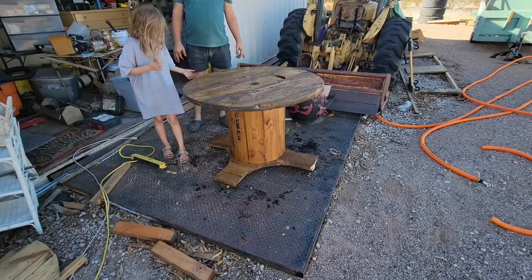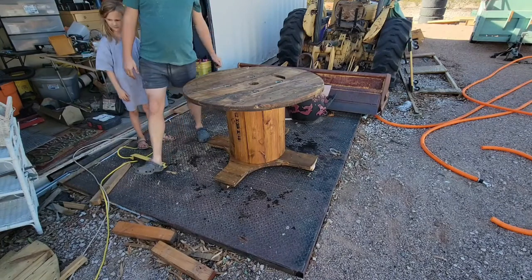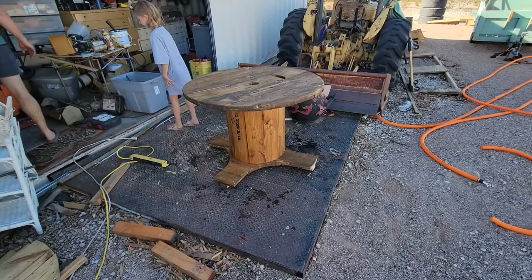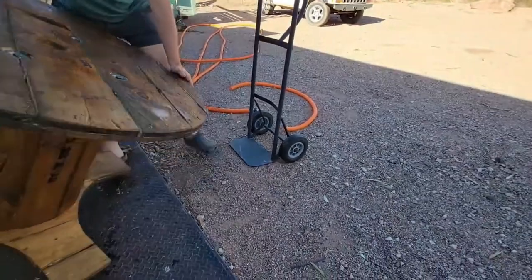Now how are we getting this over to the front porch? Because of the dolly. Dolly?